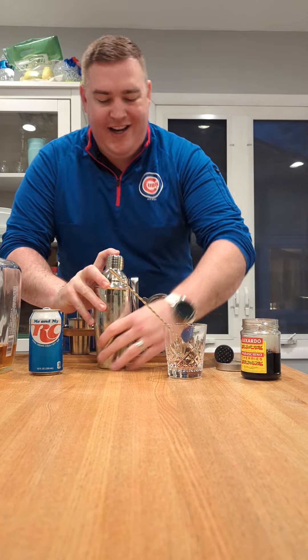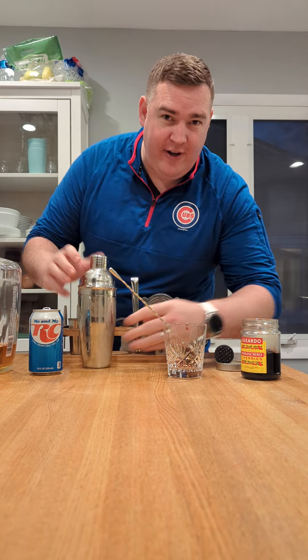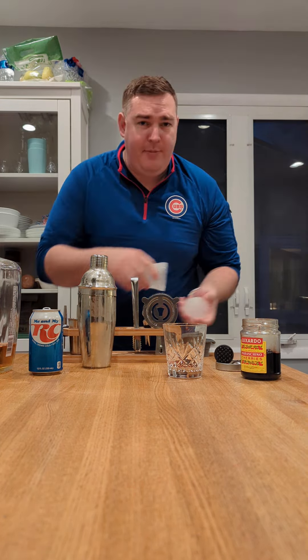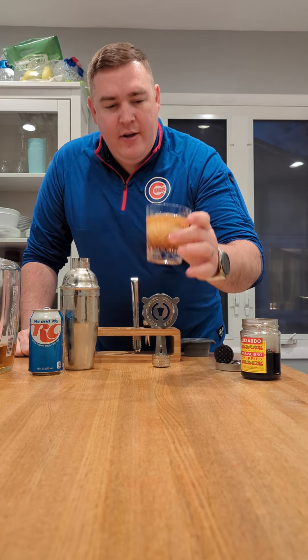And since this is carbonated, we're just going to kind of lightly toss that salad. You want to make sure it's secure at all times. We're going to go ahead and throw in our fancy pants ice cube. Make sure this is secured. Pour it over nicely. Don't worry about the mess. There, you got yourself a nice Royal Rum and Coke.